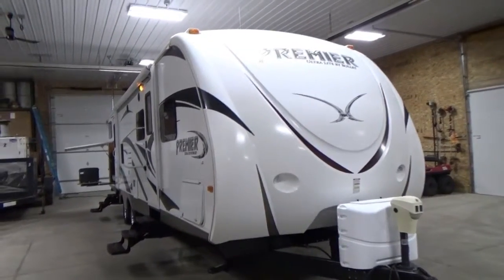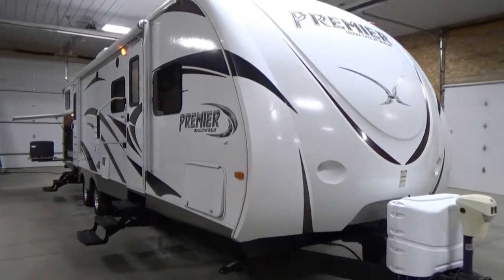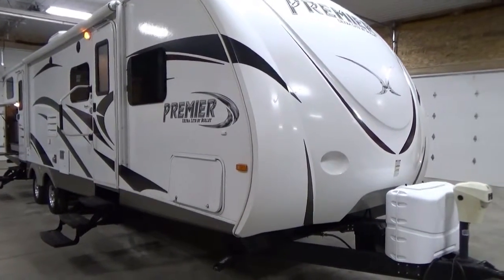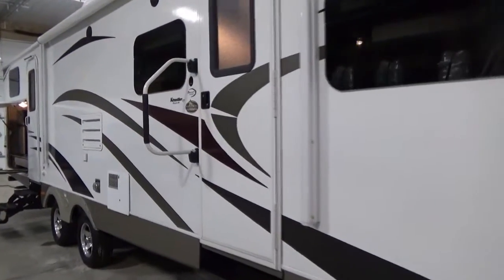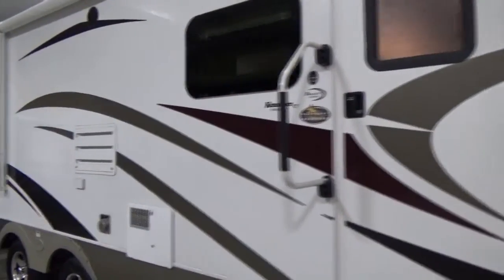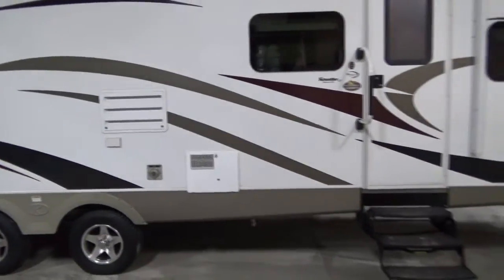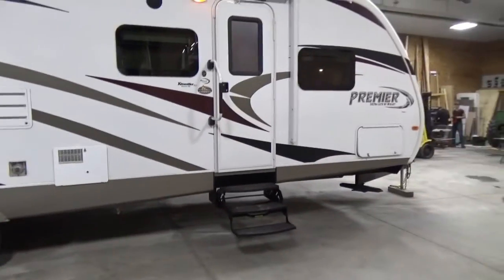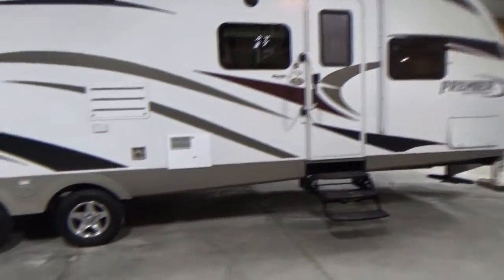Hi folks, this is Steve. I'm going to take you on a really quick tour of this 2012 Keystone Premier Ultralight, they call it by Bullitt. This is a 31-foot bunkhouse model with a forward master. It's made of all fiberglass and aluminum. Very lightweight, 7,800 pounds, and a tandem axle.